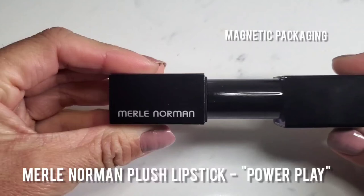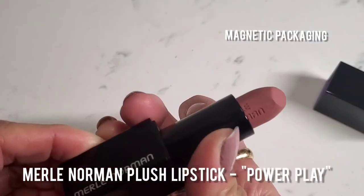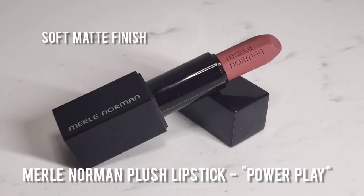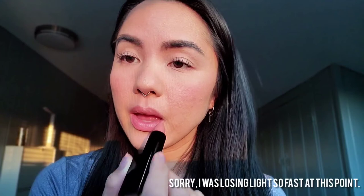Now for the lips, I'm going to go in with my Merle Norman Plush Lipstick in Power Play. I love this magnetic packaging — I feel like it's so luxurious. This color is beautiful; it has a nice soft matte finish. For a no makeup makeup look, I typically don't want the lips to look too shiny, and this is a nice balance of something not too shiny but still hydrated.